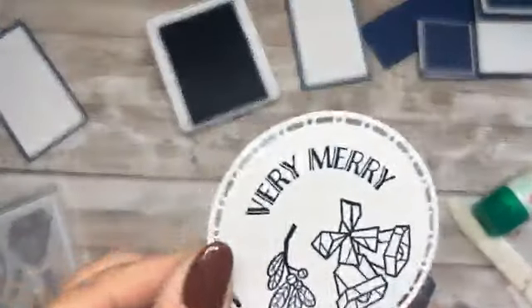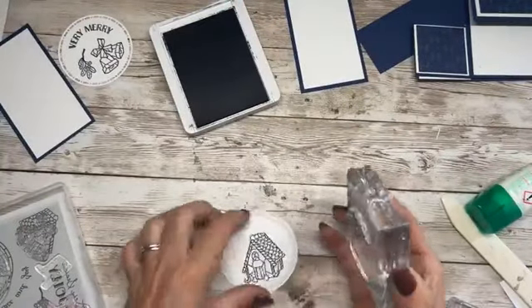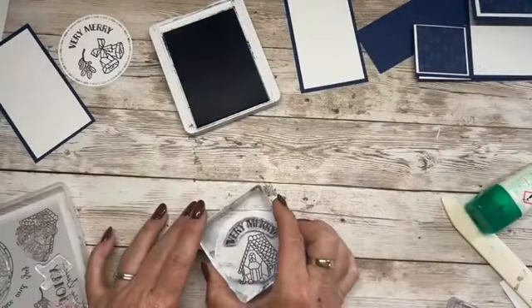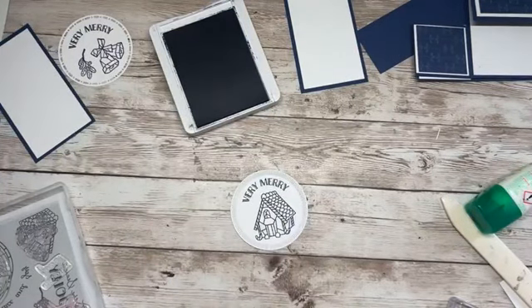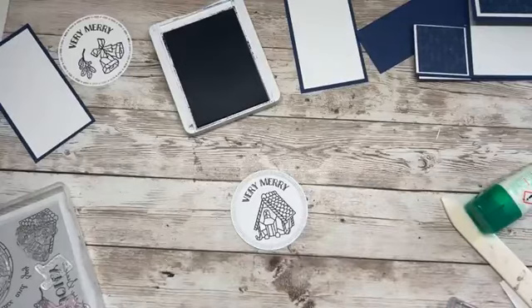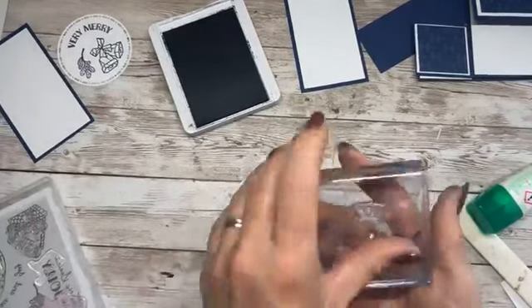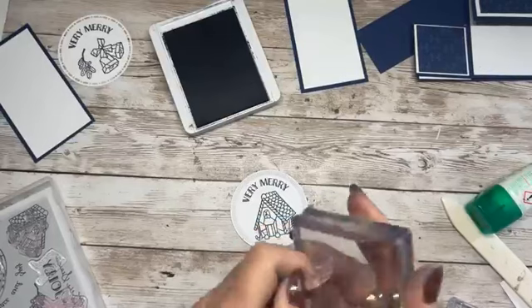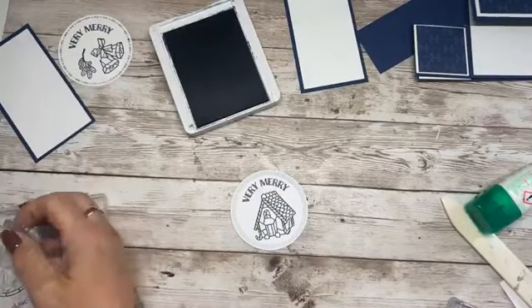Lovely, clean, crisp stamping — love it. This one's a bit awkward because of the angle the house is at, but oh no, that looks nice. That's the first time I've used that stamp and I didn't even plan to use this stamp set today — it just kind of happened.